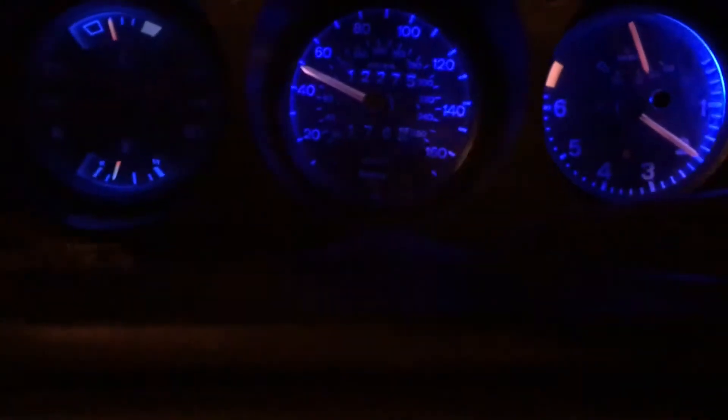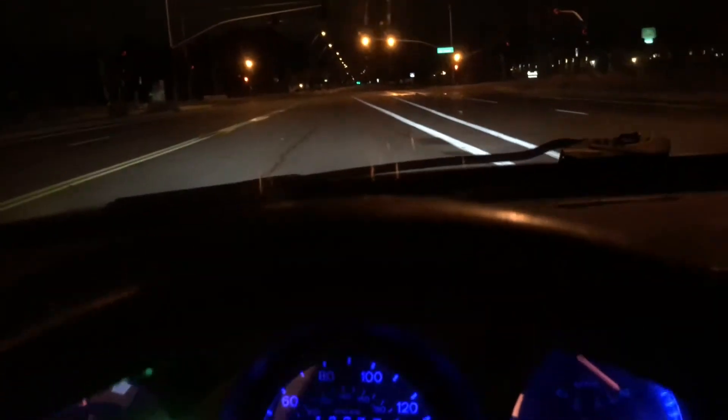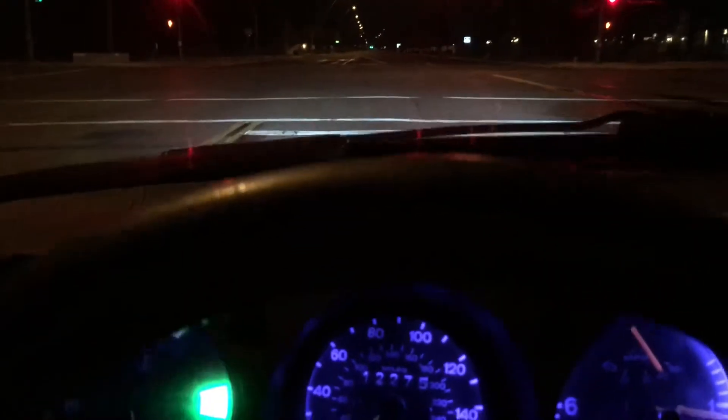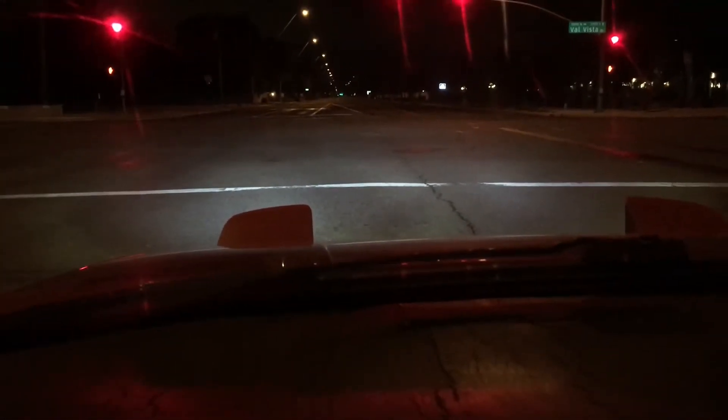Finally show you guys how all the LEDs look on the road while driving. You can see the 24s, gauges with the blue LEDs — the super bright LEDs. Up front you can see the light spread from the dual projector LEDs. All the lights on the dash are LED, the gas light and the parking brake light — all LEDs.